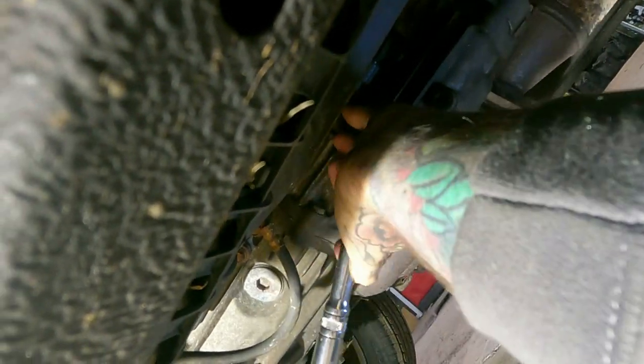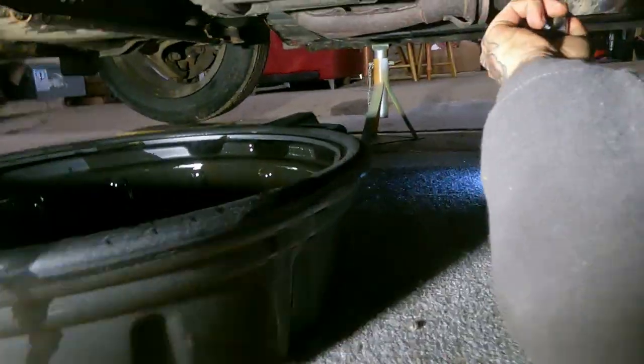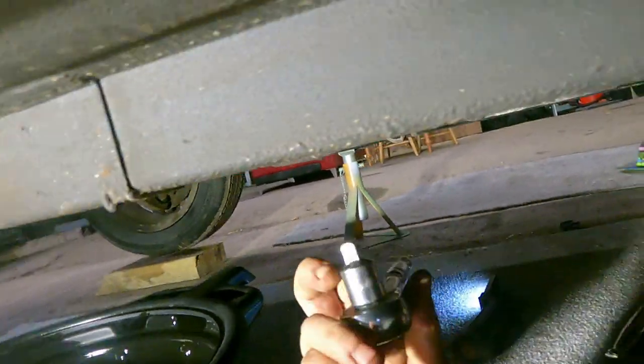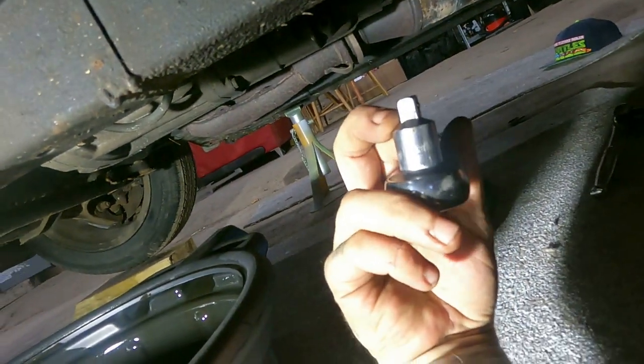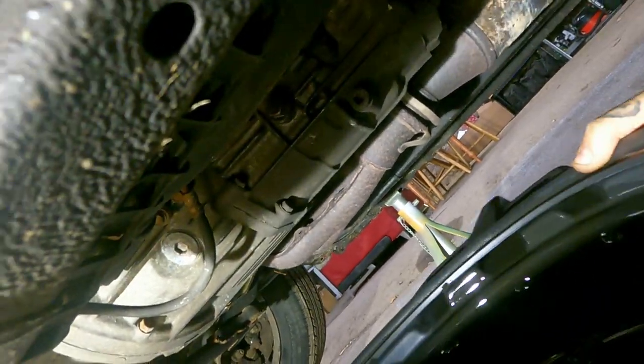That's cracked. The small end of the socket — the smaller wrench — fits perfectly into the drain plug. Both fill and drain are cracked off. Watch out because this will shoot when you fully undo it.